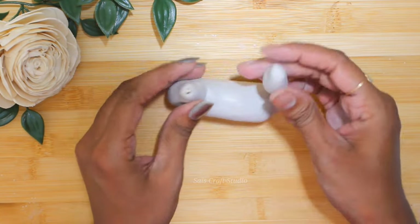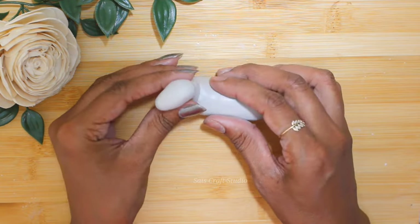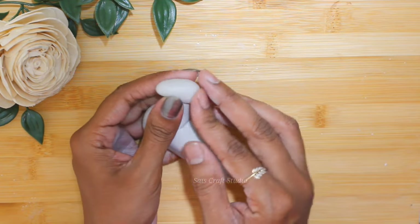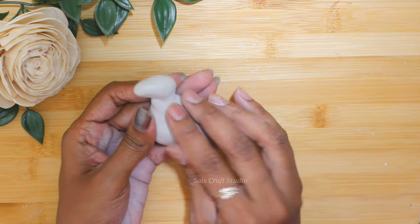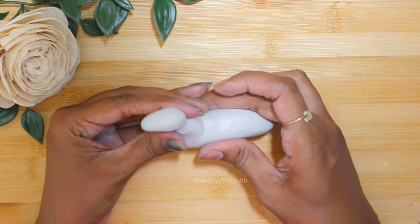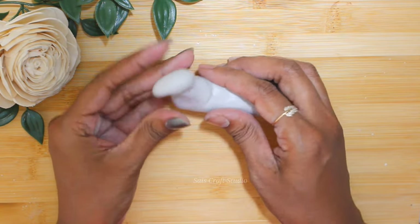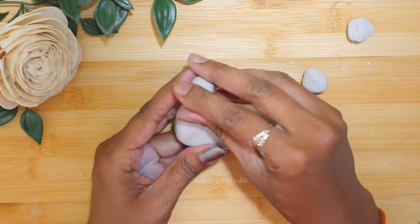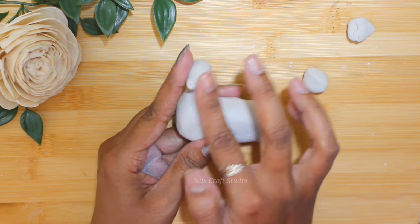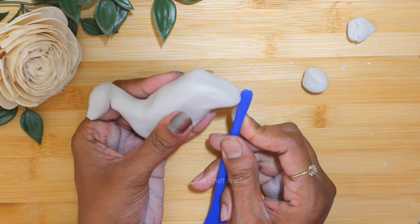Just take some clay and roll it to form a cone shape, then insert it on top of the neck. Make the surface soft using your fingers and cover all the edges and attachments. You can always soften the surface by rubbing it with talcum powder — please gently rub the surface.